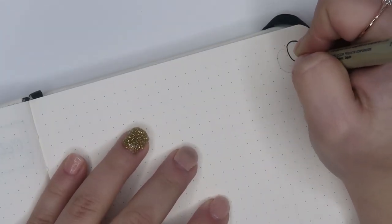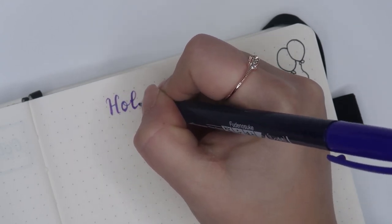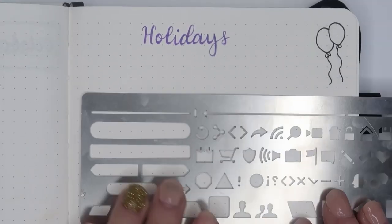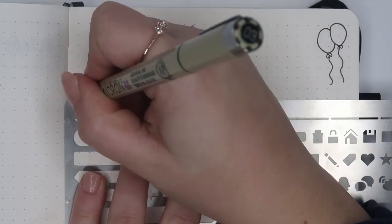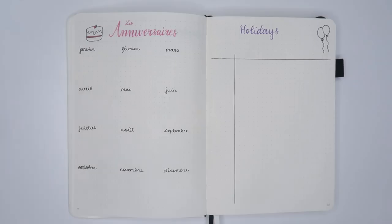Next, I wanted to include a page for holidays — and not just your typical Easter, Thanksgiving, and Christmas holidays. I want to celebrate all the fun ones like National Cheeseburger Day, National Ice Cream Day, and National Donut Day. I want to make sure I never miss another National Cheeseburger Day again. Just like with the birthdays, these need to have their own page because I'm making them a priority.